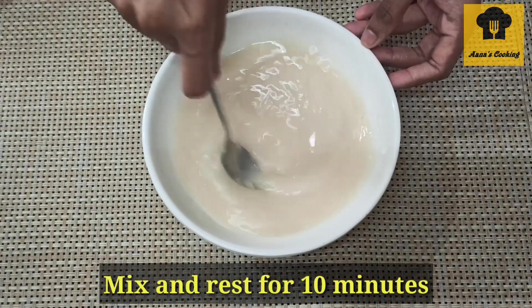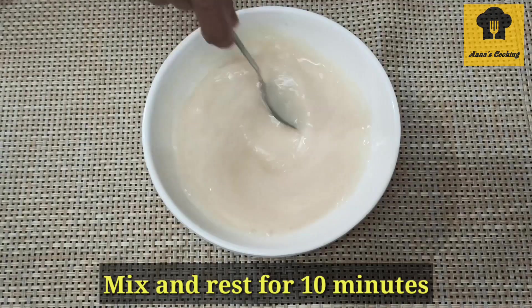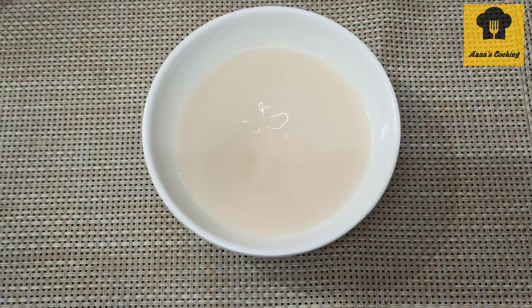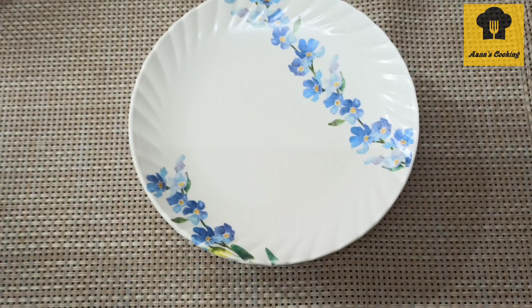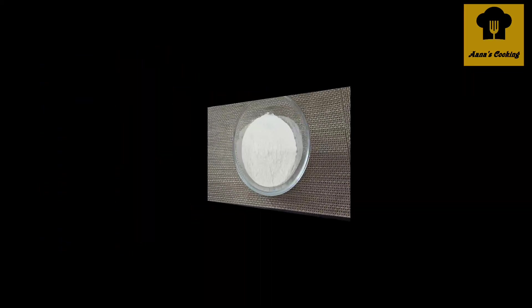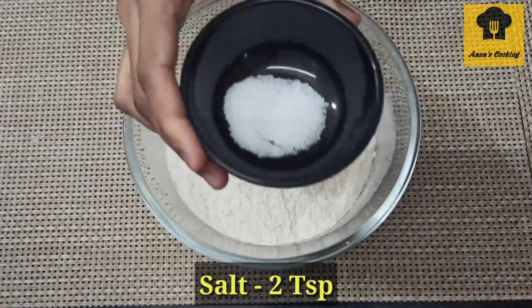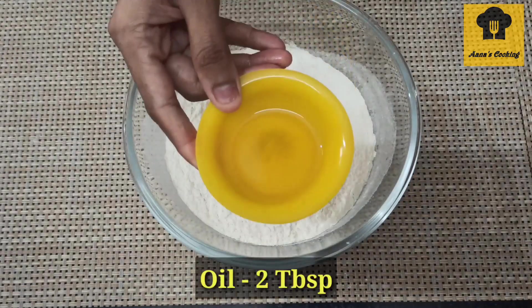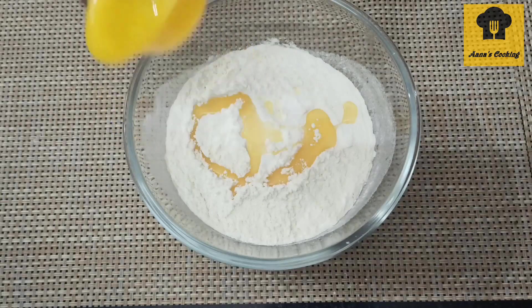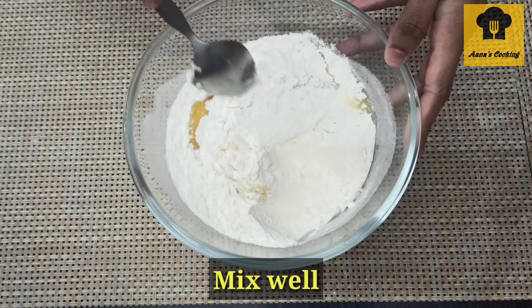Now mix in a bowl with 2 cups of flour. Add 2 tsp of sugar and 2 tbsp of regular cooking oil. Mix everything together well.